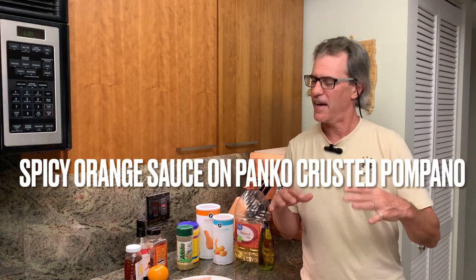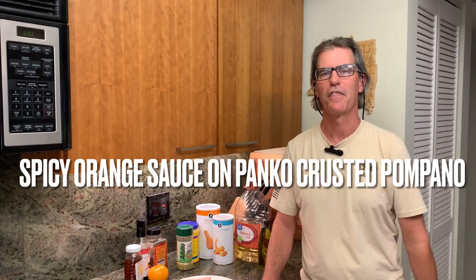Hi everybody, Dave here in the new to you Fishing Southern Headquarters kitchen. We have some new audio capability for you — you'll enjoy that. And I hope you'll also enjoy a spicy orange sauce on a crusted pompano this evening.